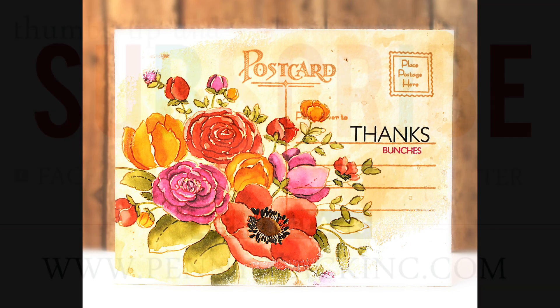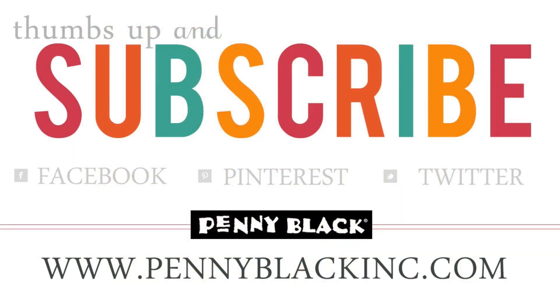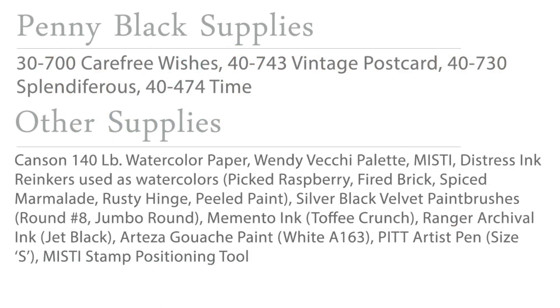Thank you so much for watching today. If you enjoyed today's video please be sure to give it a thumbs up and subscribe, and hit that bell so that you get notified of all our future uploads. You can also connect with Penny Black on Facebook, Pinterest, Instagram, and Twitter as well as our website and blog — all linked in the YouTube description box below. And here is the supply list as promised. Thanks for watching!